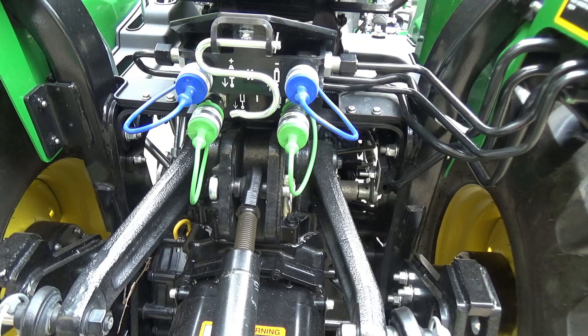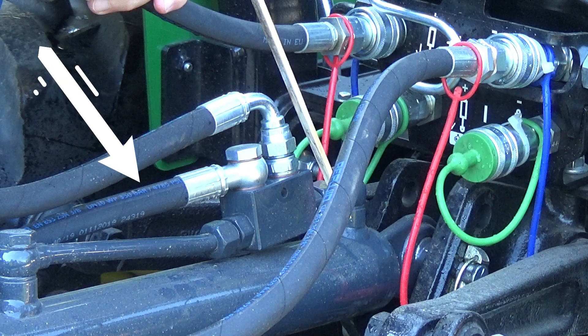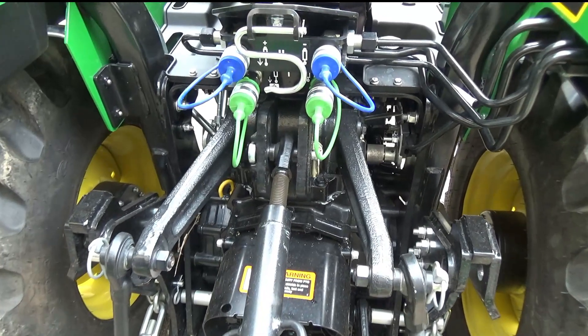Hi everybody, Bill here from Today in Iowa. After having my rear SCVs installed, I purchased a power top link. I installed it, and then I promptly damaged it within probably two weeks. There you can see I bent that line there. I redesigned it, and I think I have a better product now after going through this, and I'd like to share that with you today.